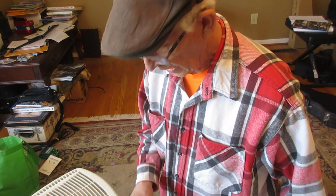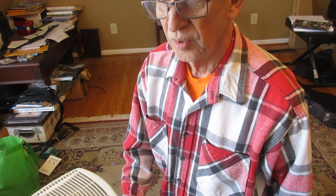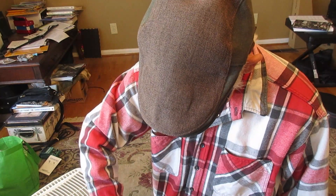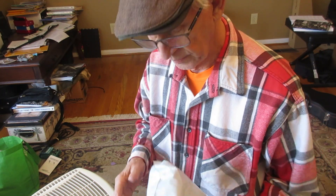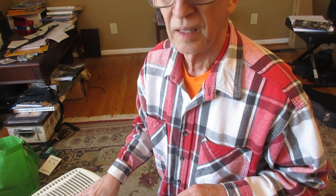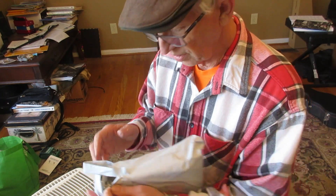Every year I change the filter. If I lived in a colder climate I might have to do it two or three times a year. Sometimes you have to change the water two or three times a day — in very cold weather maybe three times a day. You can buy the filters inexpensively on Amazon, and the humidifier itself was about $120.